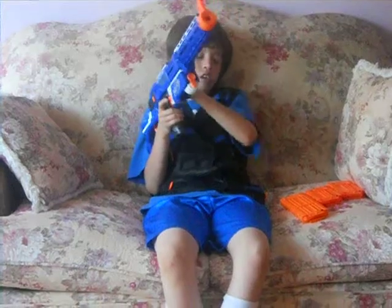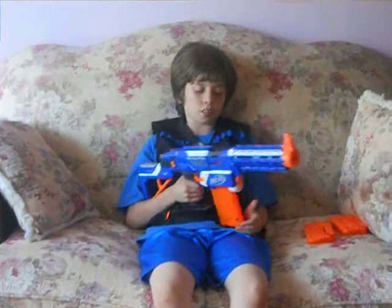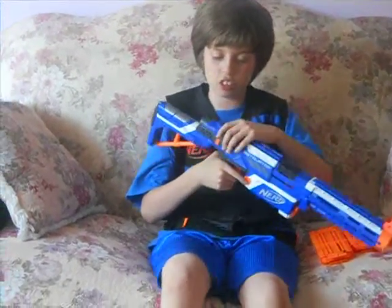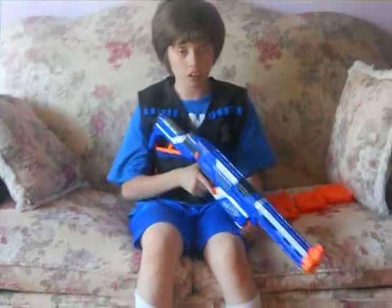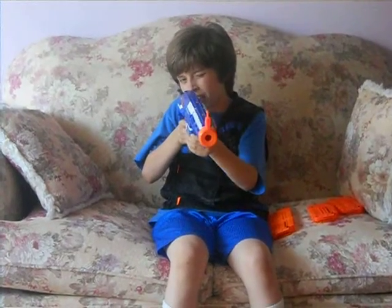Also, it has a clip, which I really like because it makes reloading so much easier. Now, another good thing is that the stock is so easy to take out. Also, if you're a sniper, use the stock because it feels really good when you're aiming.